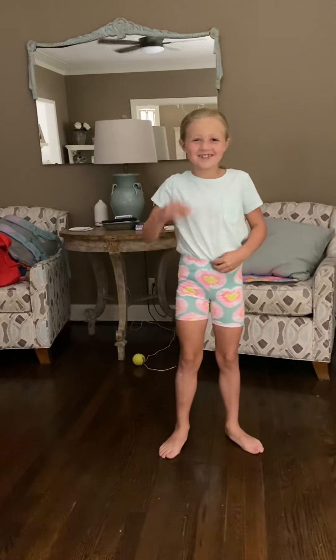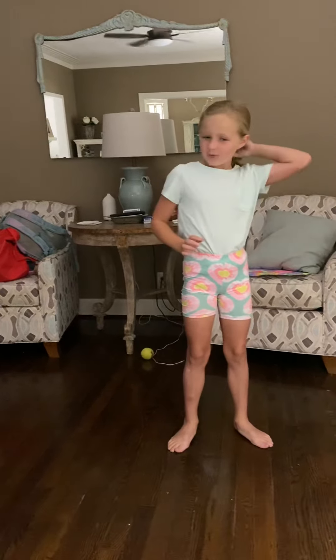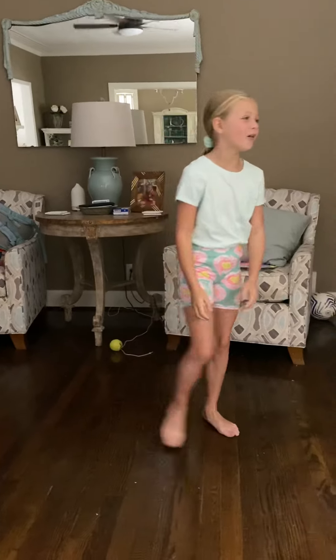Hey guys, welcome to my channel. Today I'm going to show you something really cool that I can do on the wall. And I'm going to get started.